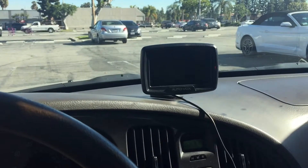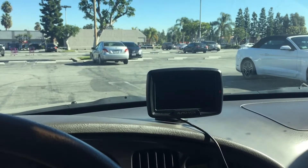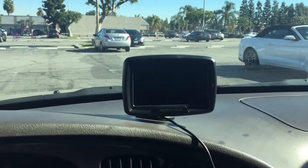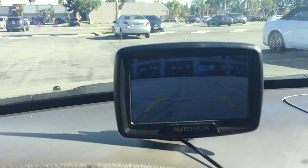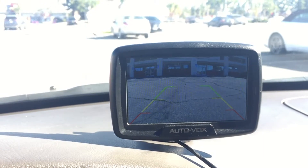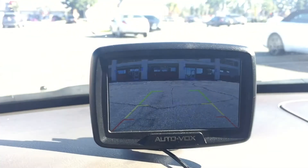I want to show you the picture quality of my AutoVox backup camera that I had installed a month ago. I'm gonna put on reverse here. So that's how it looks. I hope you can see it a little bit better here.